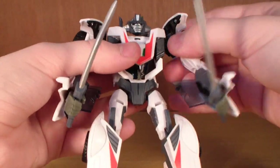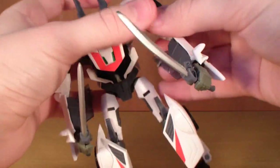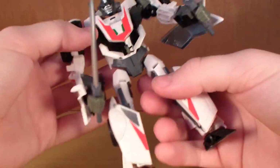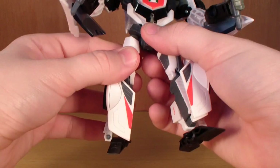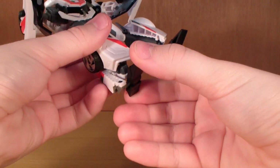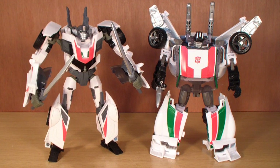For articulation: he has a ball-jointed head, which is a very nice head sculpt. He has a ball joint at the shoulder and also a joint at the lower shoulder. There's a bend at the elbow, and hands are on a ball joint. No waist articulation. He has a ball joint at the hip, a thigh swivel, bend at the knee, and the feet are on a ball joint. So he gets a lot of articulation.